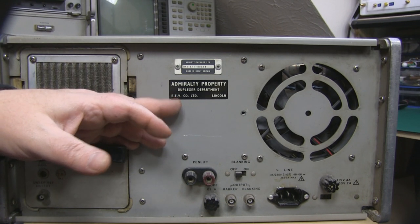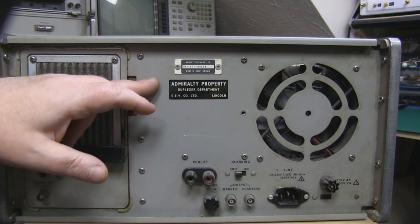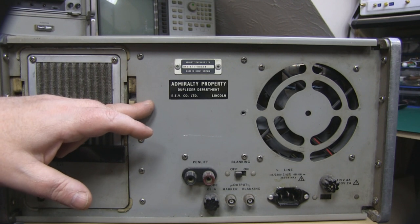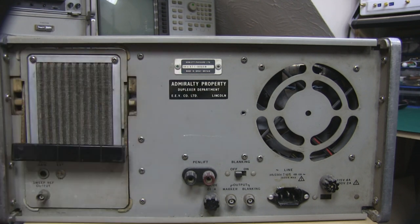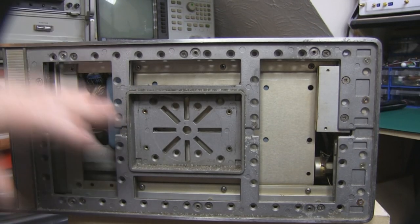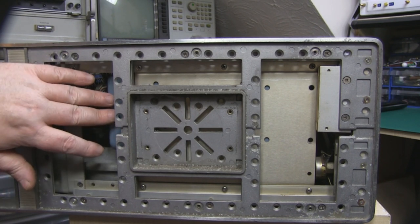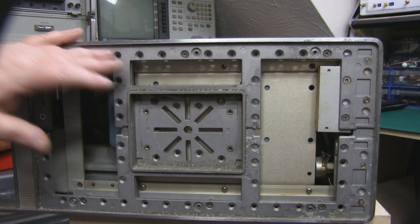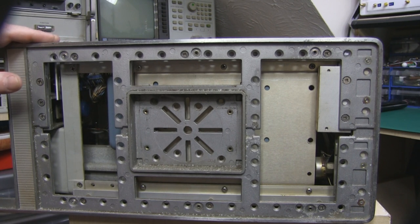Originally this belonged to the Admiralty in Lincoln, in the duplexer department, so it was probably used for some kind of radar testing or communications testing. And although it's made by HP, it's actually made in Great Britain. On the opposite side there's not a lot to see - that's the RF plug-in there and we'll take a closer look at that later. There's also notably less corrosion on this side compared to the other, so possibly that side was closer to a window or somewhere damp at some point.